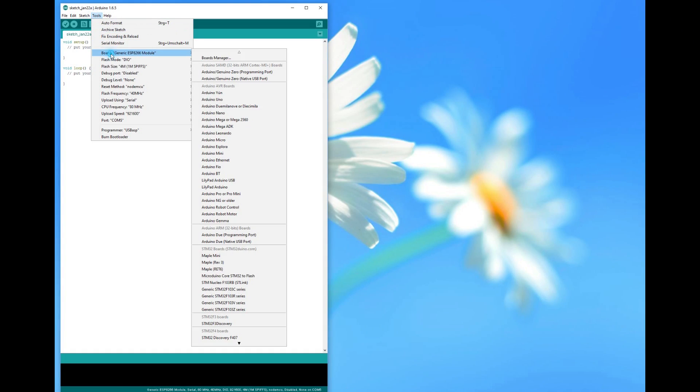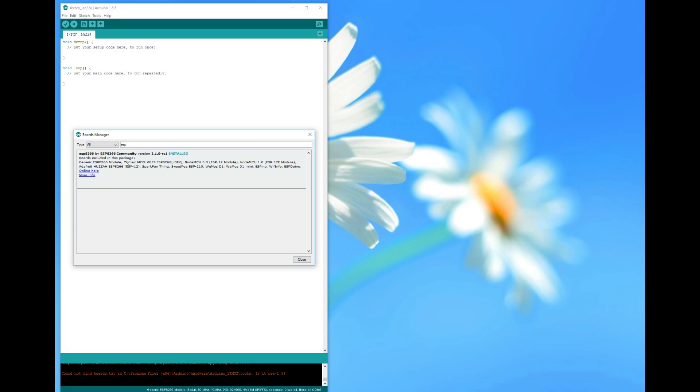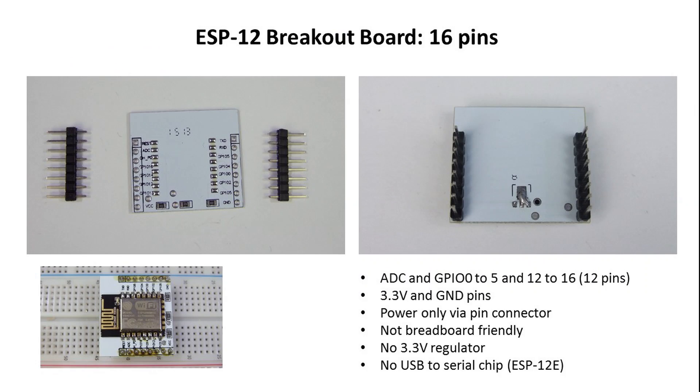For my tests I used the currently newest 2.1 version of the ESP programming environment. If you use an older one, maybe you do not find all board definitions. Let's start with the smallest board. It is only a PCB for an ESP12E board with pin headers and therefore has no USB programming chip nor a voltage regulator on board. Unfortunately, it is not breadboard friendly.